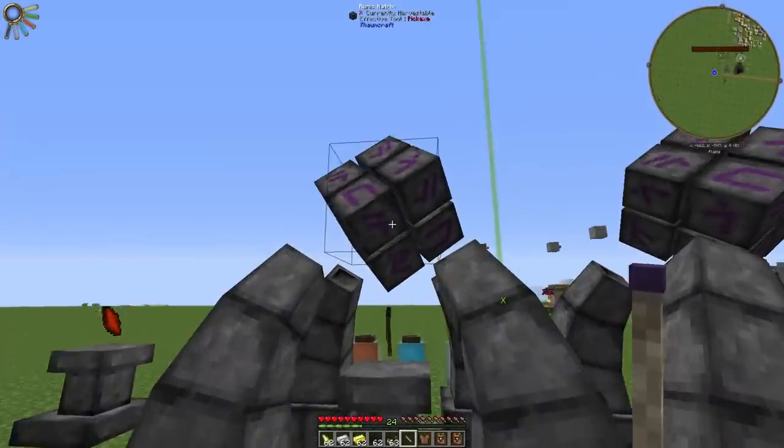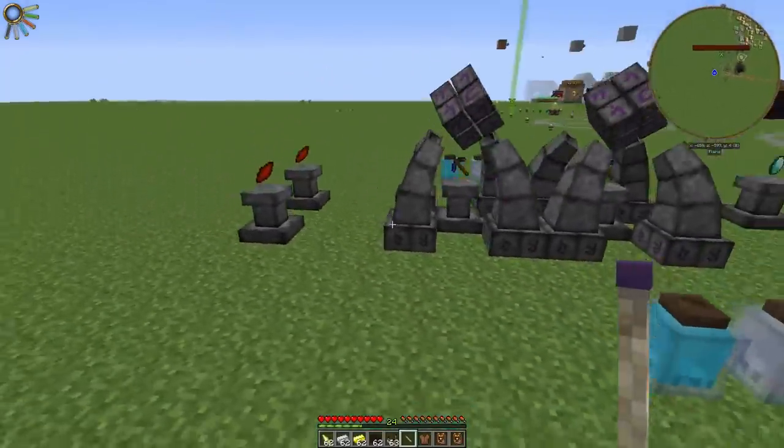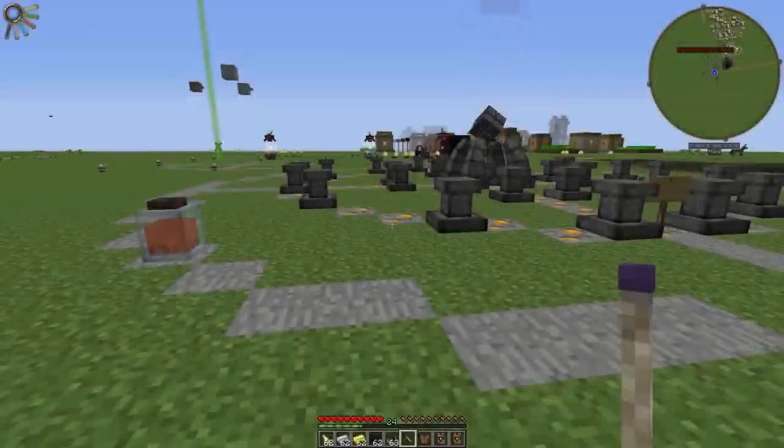You can't use an infusion altar if two are placed next to each other like this, even if you have the necessary resources to craft an item. If you have any questions, leave a comment down below and I will answer it as fast as I can.